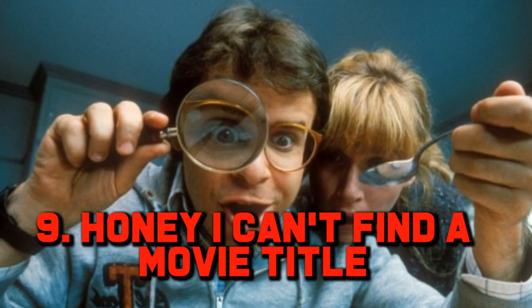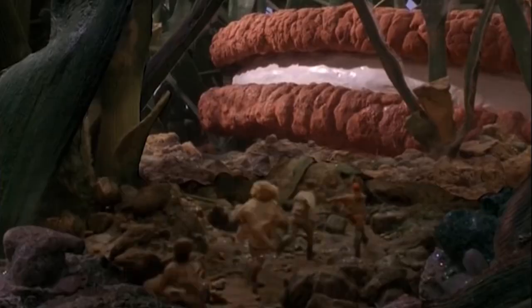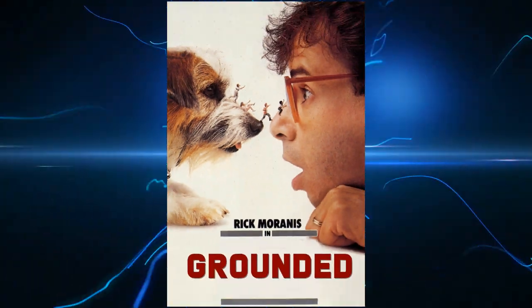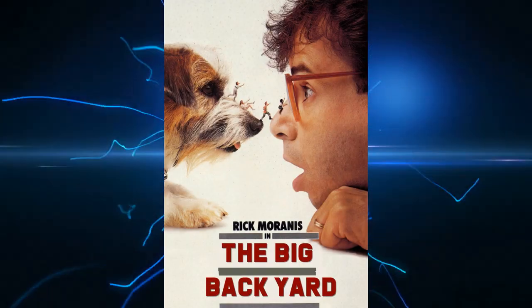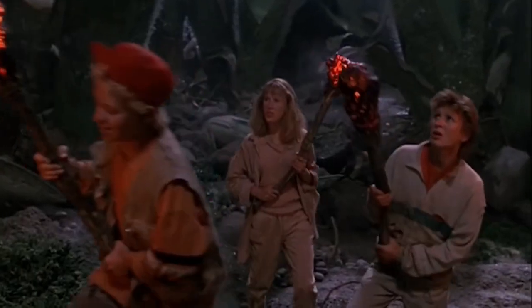Number 9: Honey I Can't Find a Movie Title. There was a bit of a struggle to find the perfect name for Honey I Shrunk the Kids — a name that would sound catchy and get the audience ready for a fun-sized adventure. Teenie Weenies was deemed too much like a movie for small children, so the title Grounded was proposed to appeal to the teenage market. The movie was then called The Big Back Yard, which would have been an awesome name, but finally Honey I Shrunk the Kids was chosen, as it was a line of dialogue used in the actual movie. They also wanted the word shrink or shrinking in the title, to pay homage to the science fiction classic The Incredible Shrinking Man.